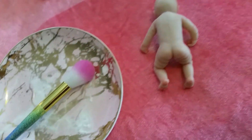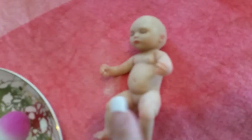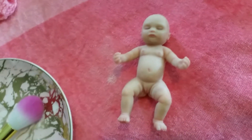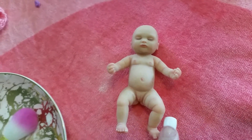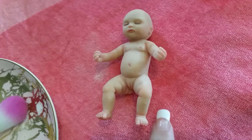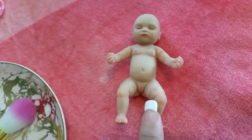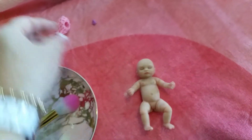I think she's done. I'll just roll her over again and have a little look at how she's looking. She's looking pretty good — not too much excess powder. There are little creases where sometimes you can get a little buildup, but I think she's done.